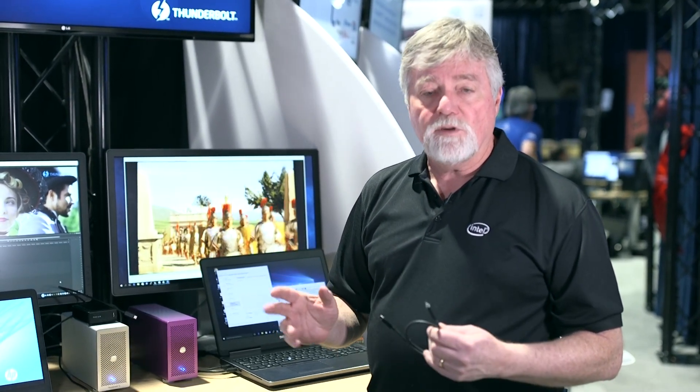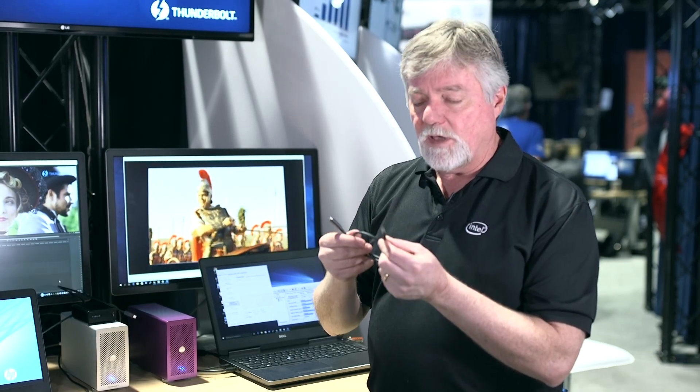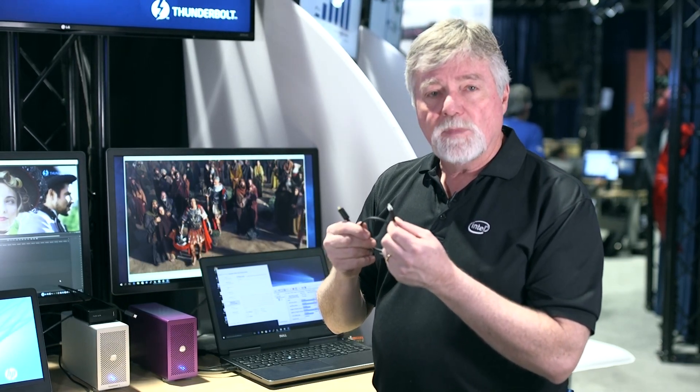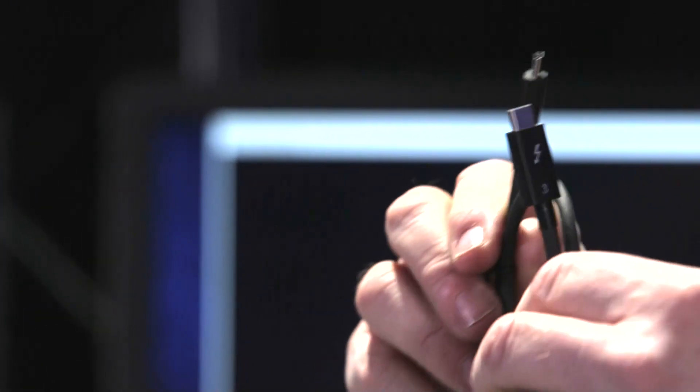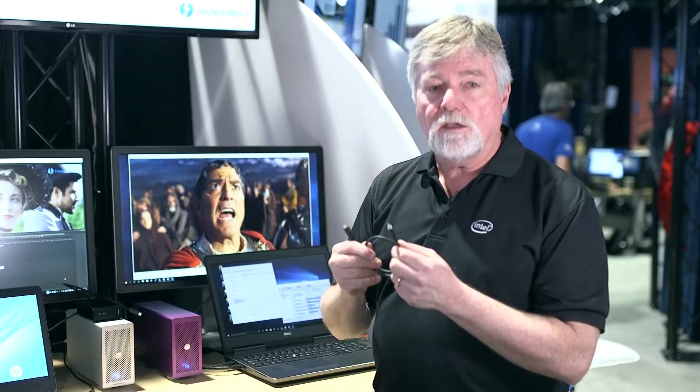This year we're doubling everything. Behind the Type-C connector I have here is Thunderbolt 3, and it's 40 gigabit down the cable, dual streams of 4K out to the monitor, and I can also edit dual streams of 4K uncompressed.